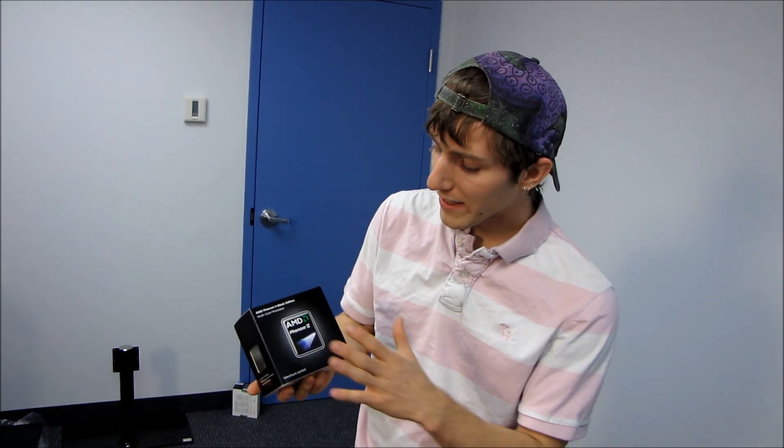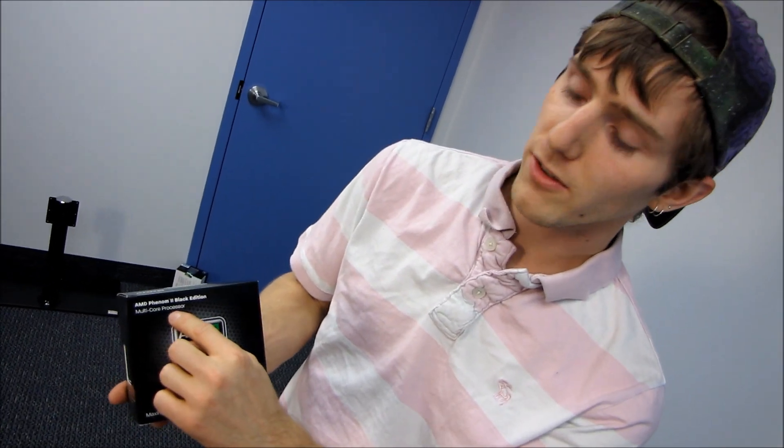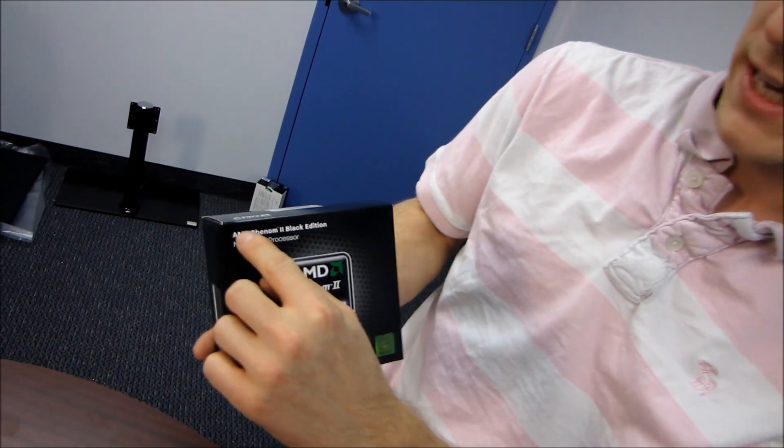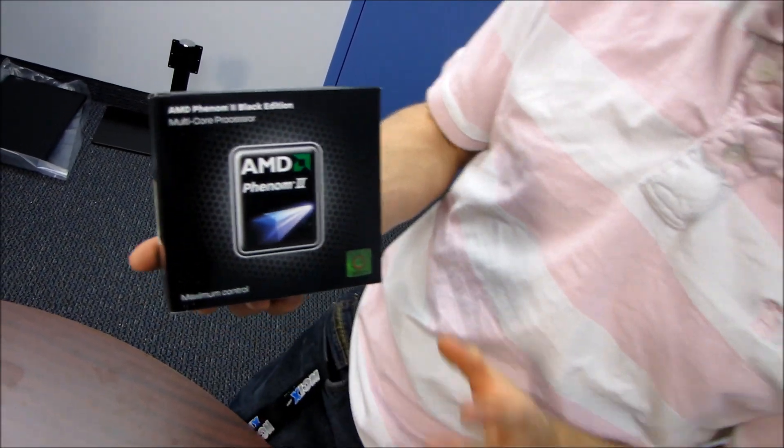Today we're going to be doing a quick unboxing of the Phenom 2 X6 1100T. This is a multi-core processor, and it is also a Phenom 2 — this is a Black Edition processor.